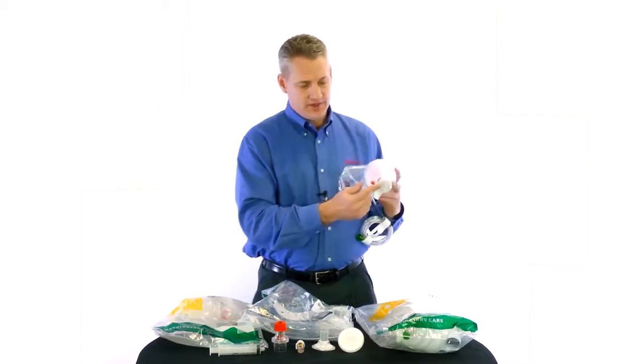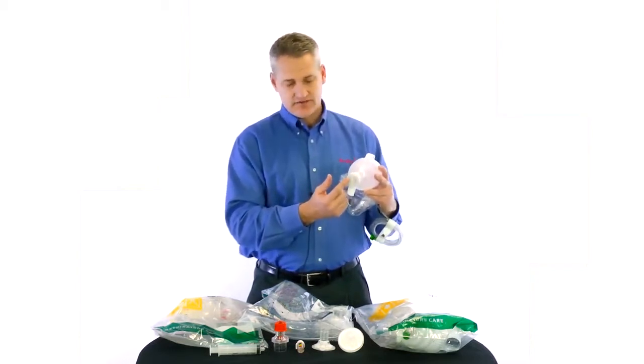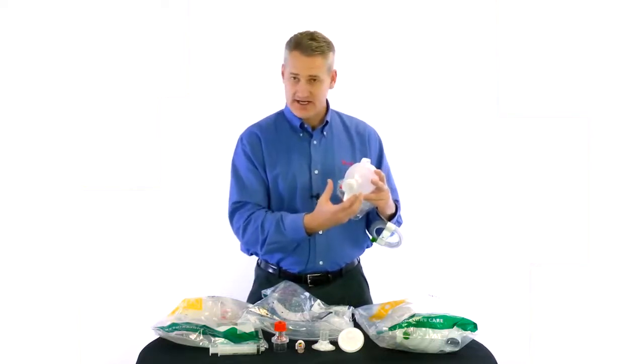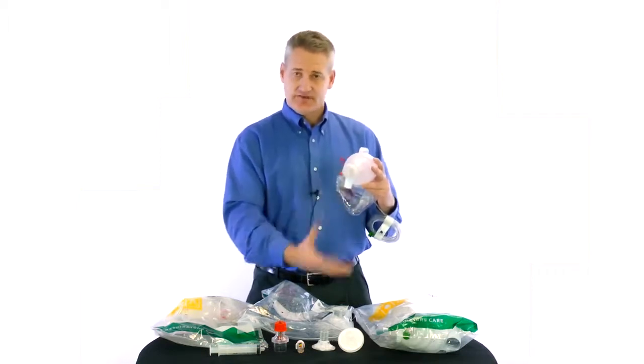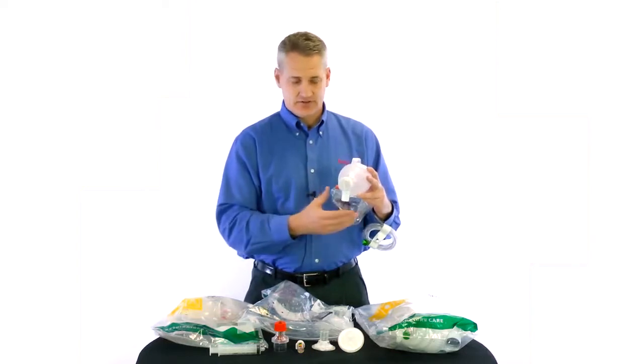Moving forward, we also have our deflector cap, which is a standard feature on all of our bags. This deflector cap is here to catch material that the patient may be regurgitating or spitting up through the Ambu bag. It will catch it, deflect it away from the clinician or caregiver, as a safeguard to protect you from contamination.